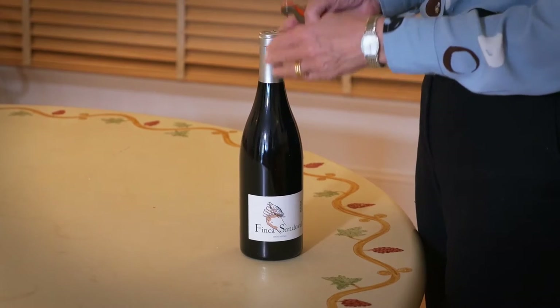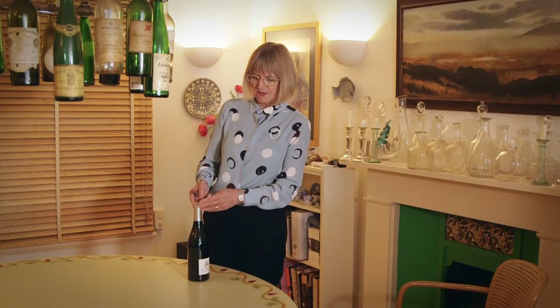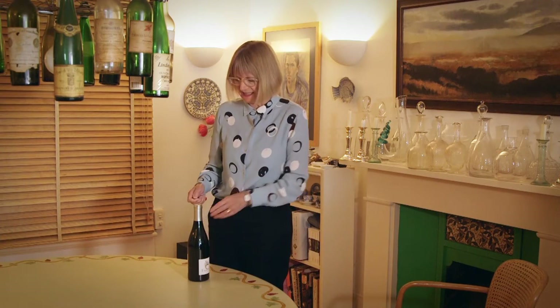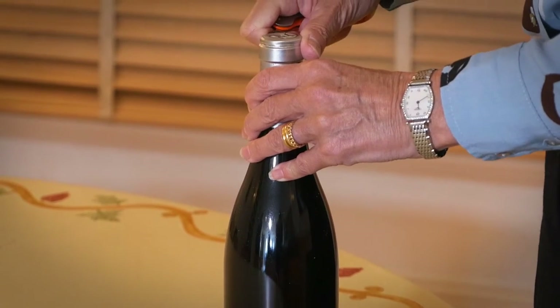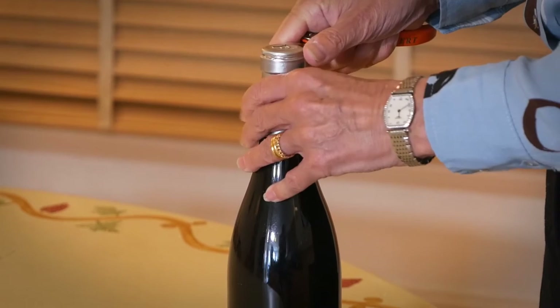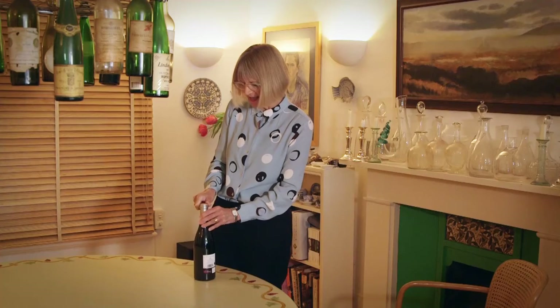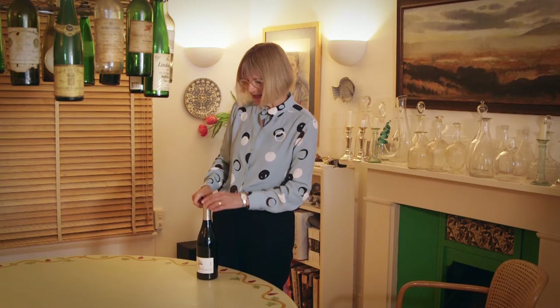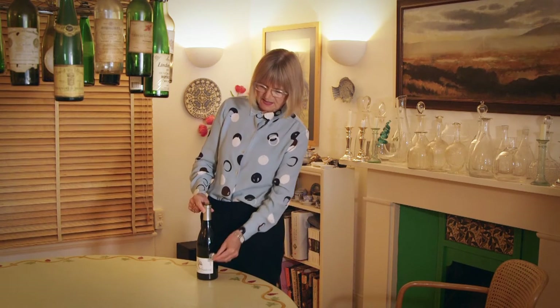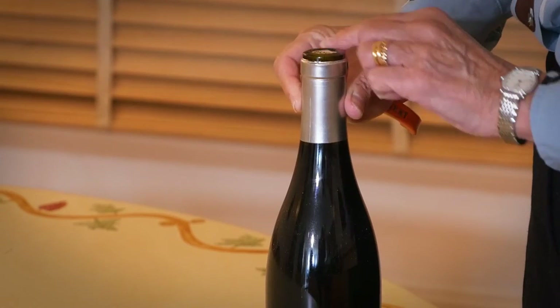You can't enjoy wine without getting into the bottle. First of all you've got to get off the top, which is the foil sealing the cork — traditionally sealing it from the predations of cork weevils and things like that. The tradition and aesthetic is to cut it neatly in a straight line just underneath the top of the bottle, so there's a nice neat line there.